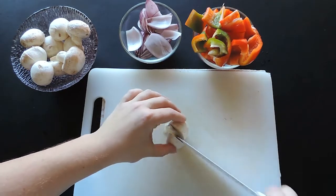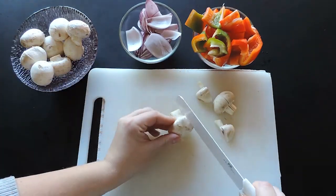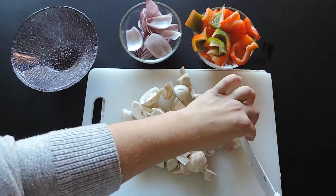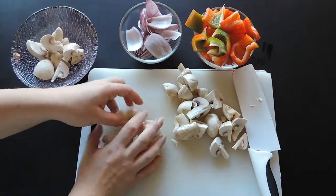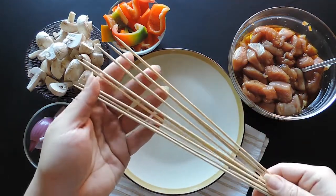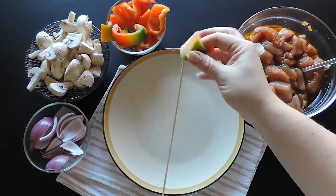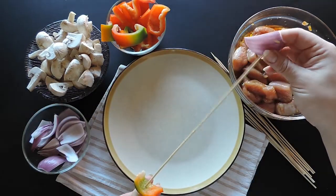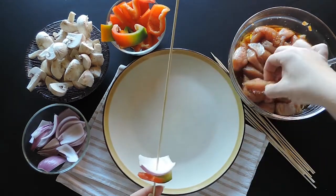Now cut the mushrooms into 2 or 4 chunky pieces depending on their size. Once you have all that ready, it's time to skewer. Take the wooden skewers. Start by putting a piece of red pepper as the base, then an onion piece, then add a chunk of marinated turkey on the skewer.